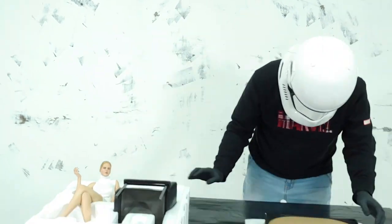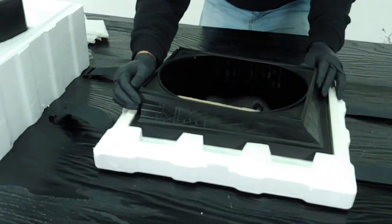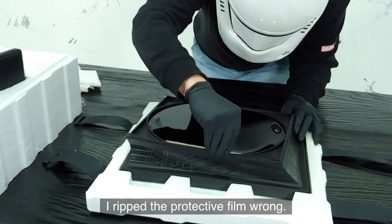Let's put it together. I ripped the protective foam wrong. Damn.